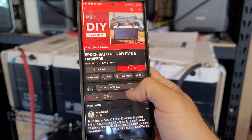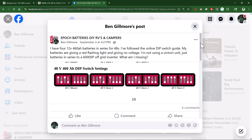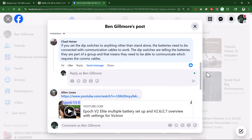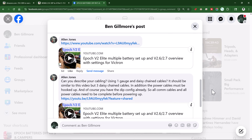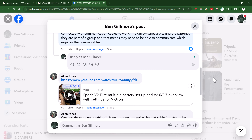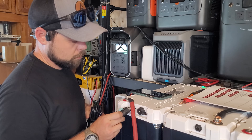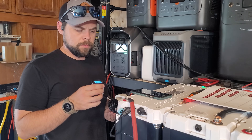I posted on the Epoch Facebook page explaining the exact situation — that I wasn't getting power. I got a couple of responses. Alan Jones, who appears to be directly from Epoch, responded and told me to watch a 30-minute video, which didn't really help me understand what was going on. But Chad Heiser — thank you so much — was able to explain it much better. What I realized is I first need to update the firmware on each battery and then set up communication cables between them.